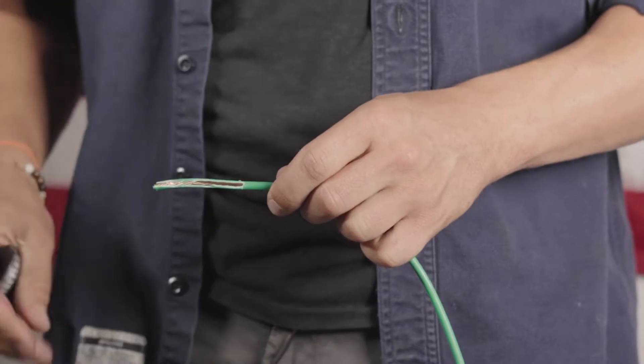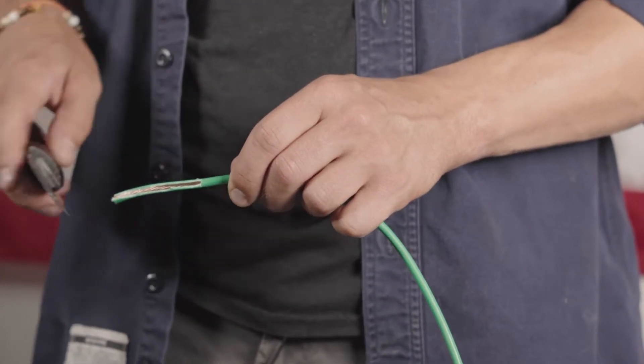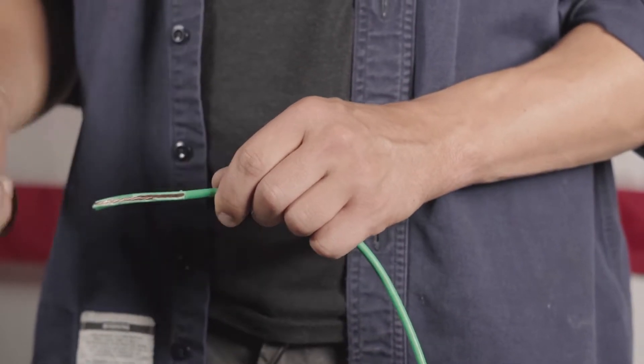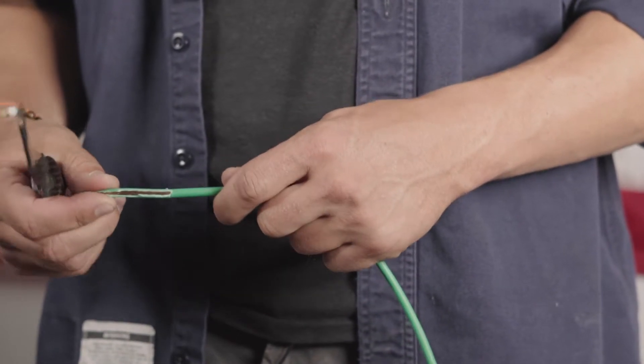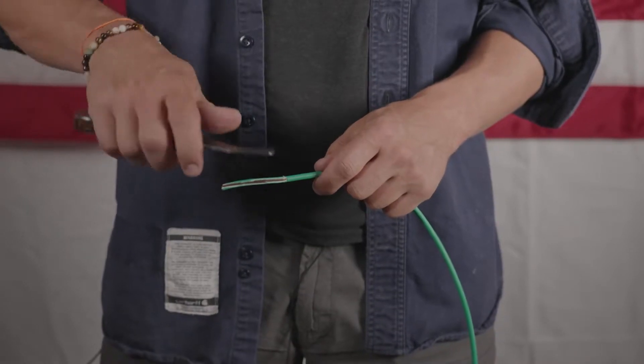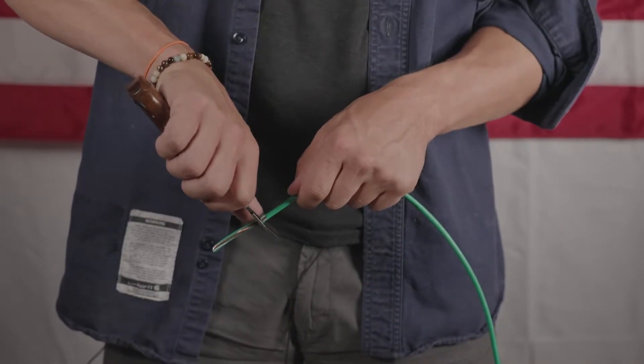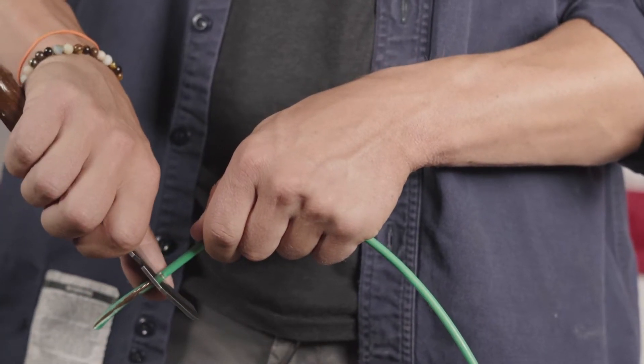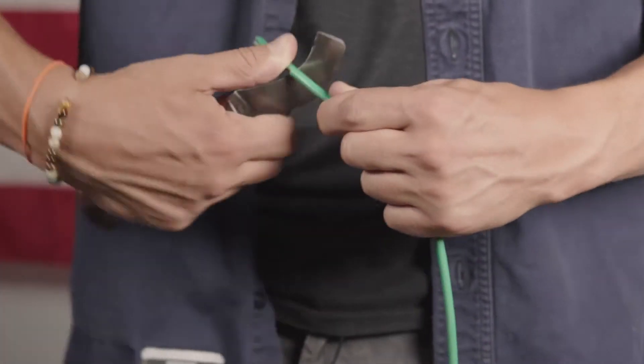Once you have the insulation peeled off, you can see you start at the bottom of your strip cut right there, and then you do what's called the ice cream scoop maneuver. Take your blade, put it in about halfway, put your thumb on the bottom side, and just ice cream scoop.